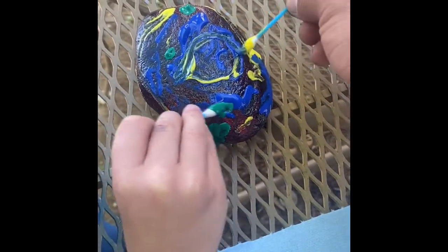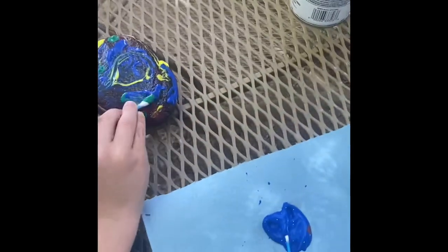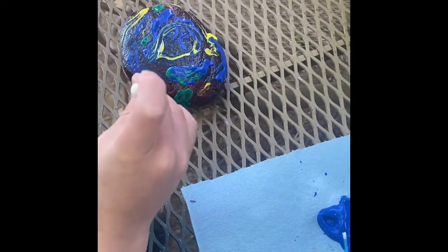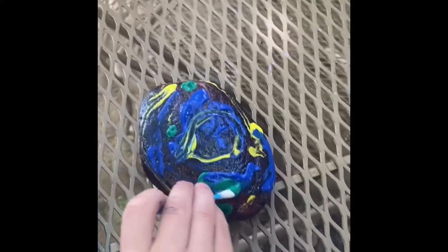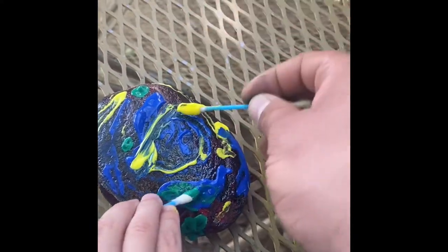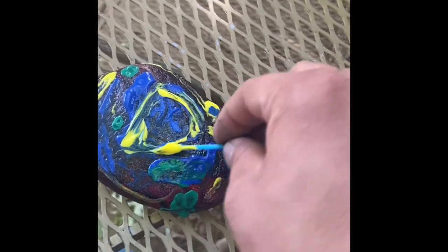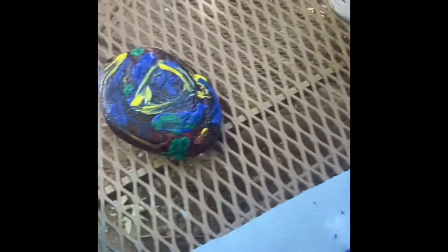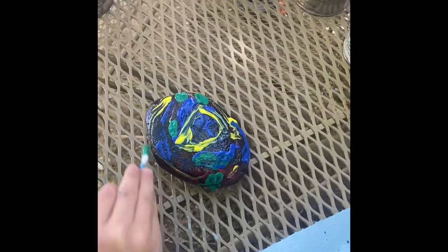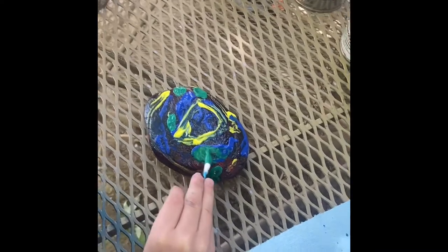Blue. Blue. Blue. Blue. Blue. What makes color? Mm hmm. What does blue and yellow mix? What's color?